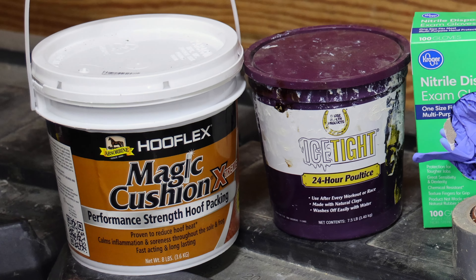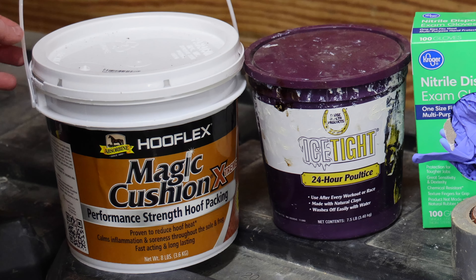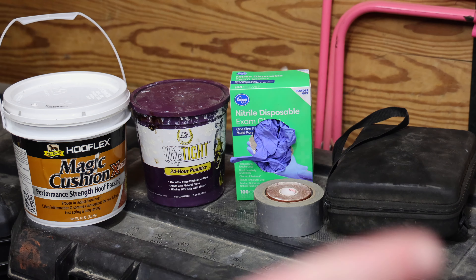Here's my leg care. I use Magic Cushion Hoof Pack — this stuff is great, it keeps the swelling down and the heat down in your horse's legs. I use Ice-Tight poultice; I've had multiple horses react really badly to liniments, so now I only use non-medicated poultices and this is my favorite brand. And then I just bring gloves and tape in case I need it, and my clippers are going in with that.